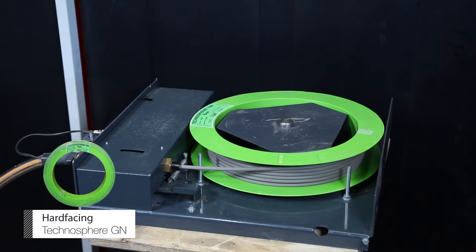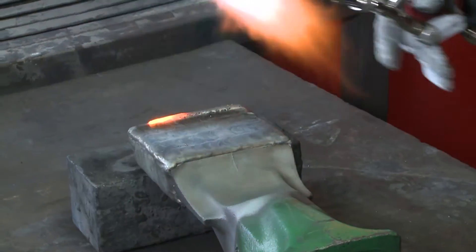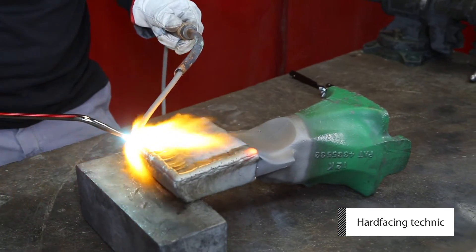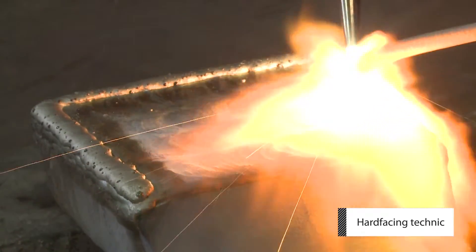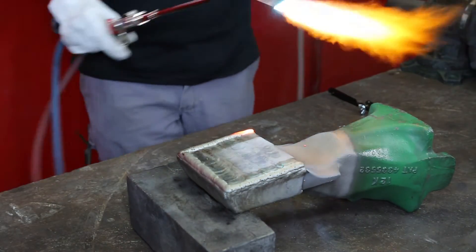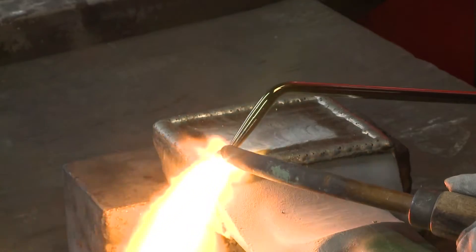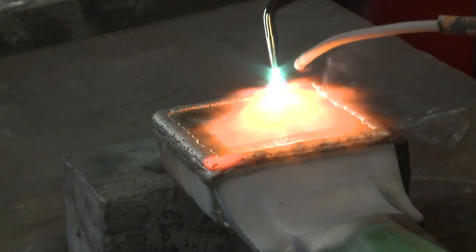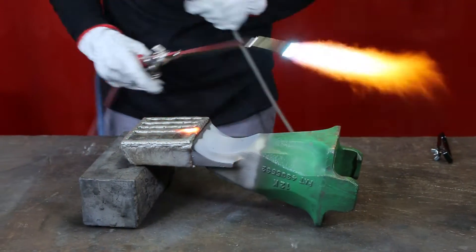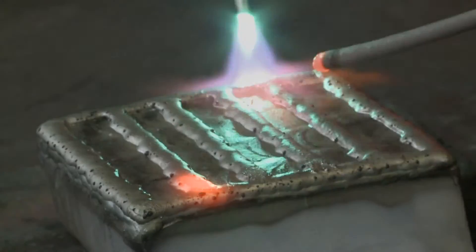Using the Technosphere GM Spall, start welding by creating a bead along the edge of the part. Begin with a dab on the dark side. Do not attempt to weld a large area at once, but rather weld narrow beads first and then fill in between each one.